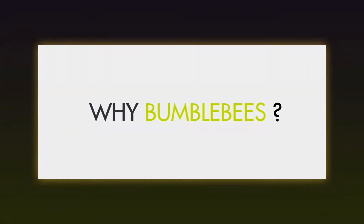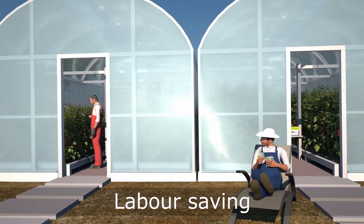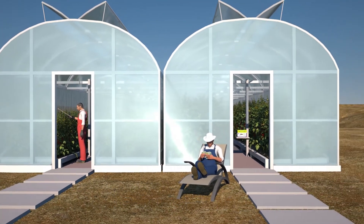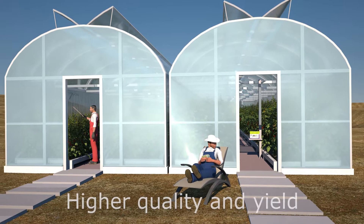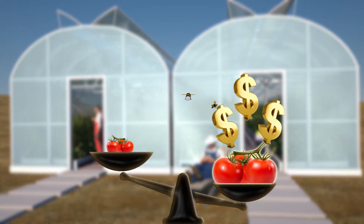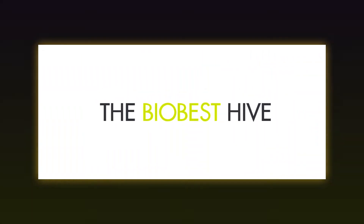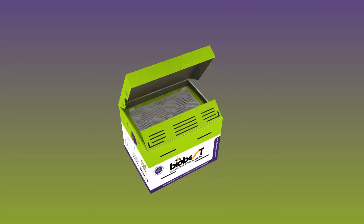Why bumblebees? Bumblebees can completely replace manual pollination and the use of hormones. Bumblebee pollination can give higher yields and better quality fruits. Bumblebees are available throughout the year.